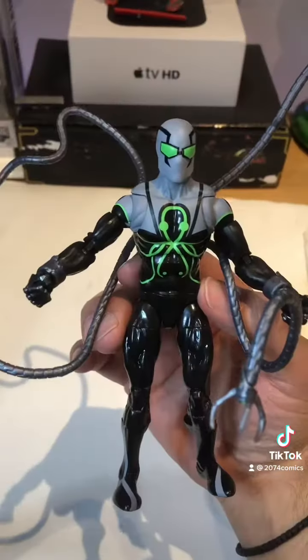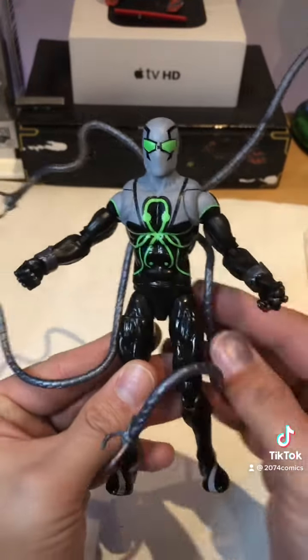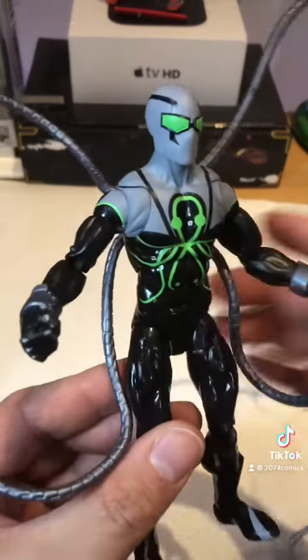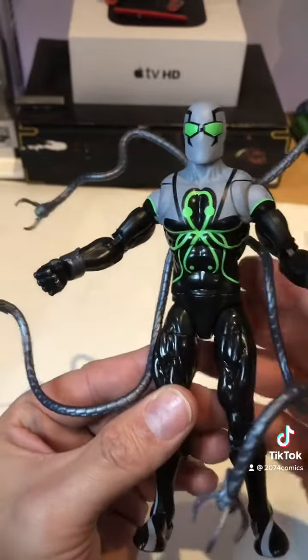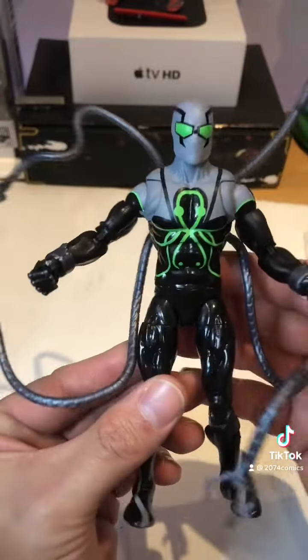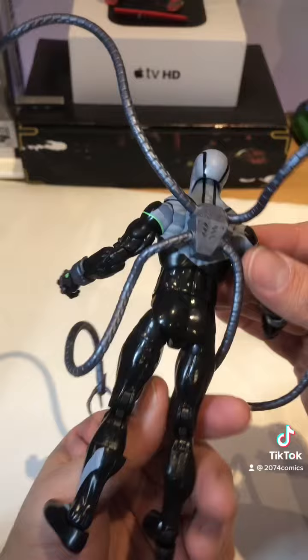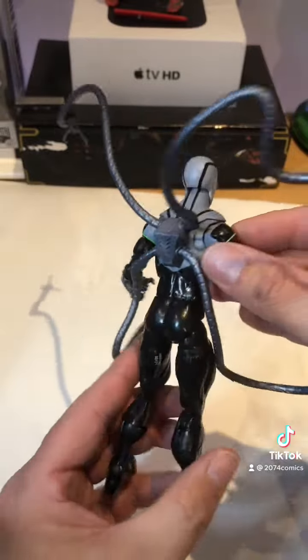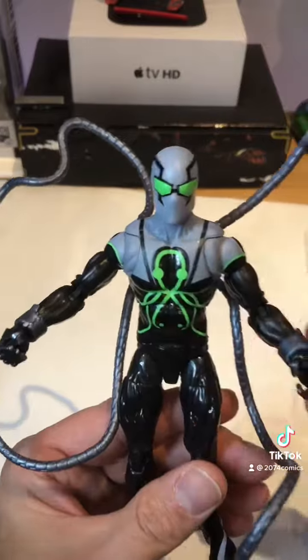And there you have him — how awesome is that? He's so cool. I love the green, the eyes just pop. It's so cool looking, guys. There's the front, side, back.